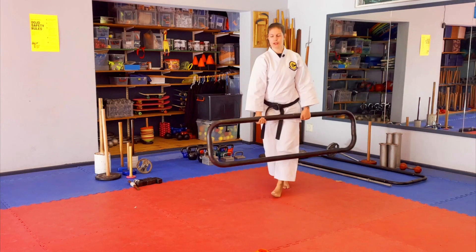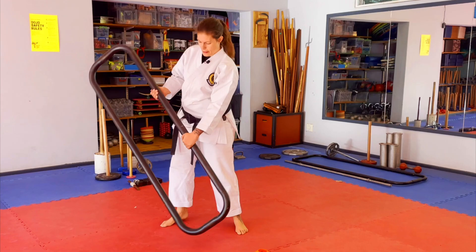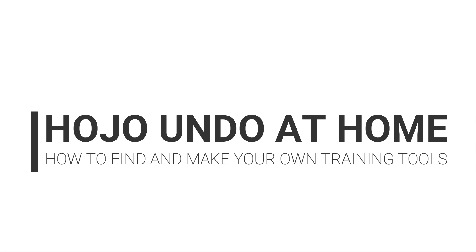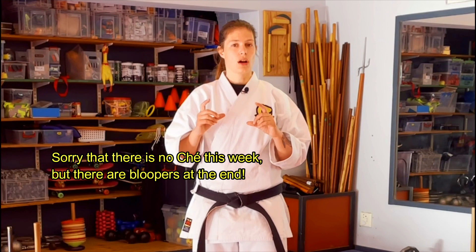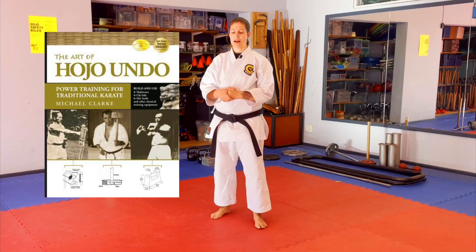You love Hojo Undo but you don't necessarily have the tools at home to practice. We've got a variety of Hojo Undo implements today as well as homemade alternatives and things that you can order or make yourself. We have some affiliate links below for some of the stuff you may be able to buy for yourself at home, as well as a reference to Michael Clarke's amazing book on Hojo Undo.